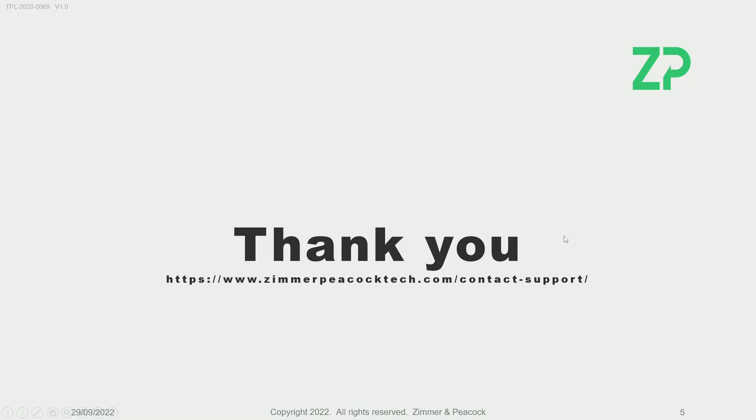Thank you very much. If you have any questions and you're watching this video, there will be a link underneath. Otherwise, please reach out to us at Zimmer and Peacock to discuss metal, heavy metal, and platinum group metal detection. Thank you very much.